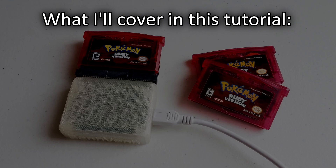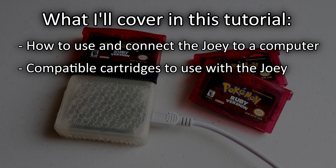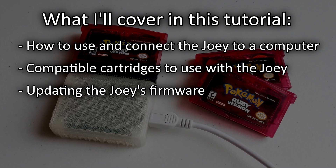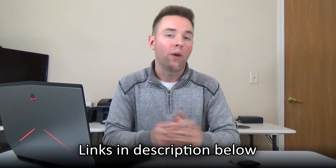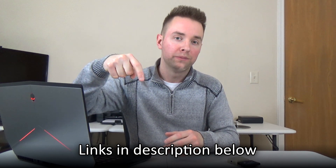I've split this tutorial into several different sections, covering everything from how to use and connect the Joey to a computer, the compatible cartridges to use with the Joey, updating the Joey's firmware, troubleshooting the Joey, and a whole lot more. For your convenience, I've included links to all of the websites and downloads mentioned in this video in the description below. So without further ado, let's dive into the tutorial and begin making our own custom Game Boy game cartridges.